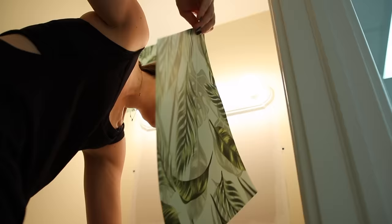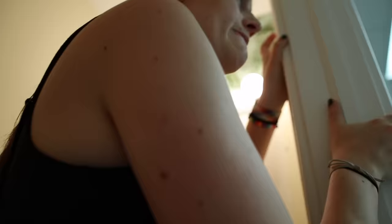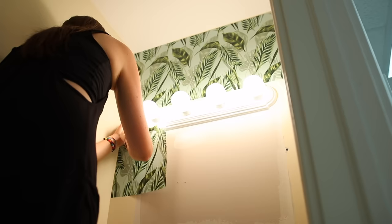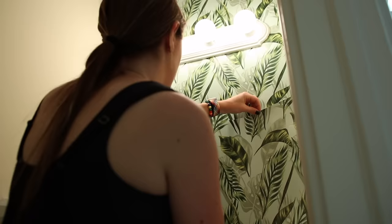I find that the Dollar Tree wallpaper squares are honestly pretty easy to use. I do wish the patterns overlapped just slightly because I think it would make installing a little easier, but it's really not that hard. My best wallpaper hack, especially if you're just DIYing this as an amateur, is that it's usually totally fine if it's not exactly perfect. 99.9% of people who look at your wallpapered wall are not going to notice a little flub, so don't stress out too much about your installation.